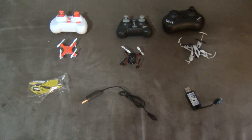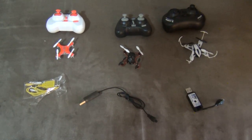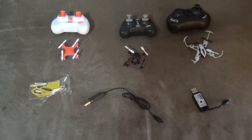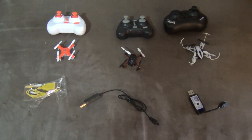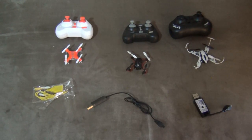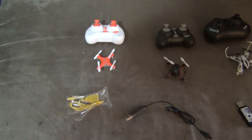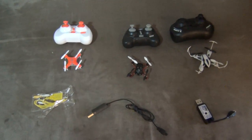The nano quad market is a big thing today. Lots of people are interested in this market and really enjoy these little quadcopters. So we're going to be looking at these three nano quads that are very popular and looking at what might be the best choice for you. We're going to go from least expensive to most expensive and just talk about the features and which one would be a good choice for you to buy.